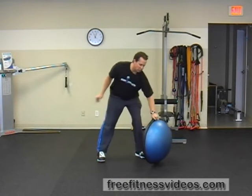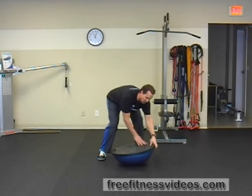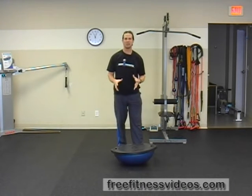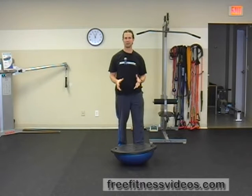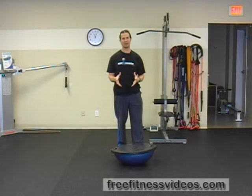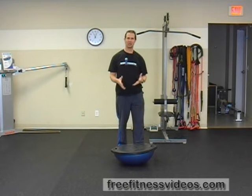You're going to take a Bosu and turn it so that the bottom side is up and the sphere is down. This can be a very challenging and sometimes dangerous exercise for those individuals that might not be so fit or possess good balance, so you want to be very cautious and careful with this exercise.